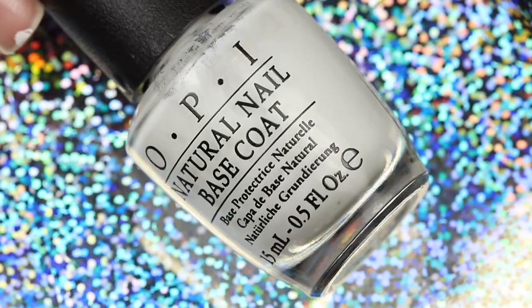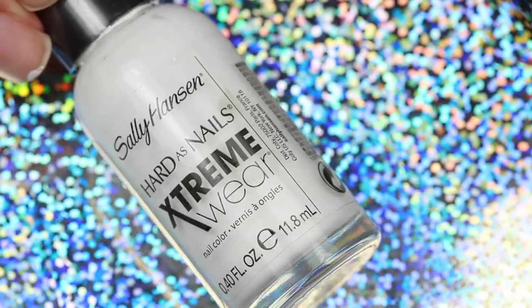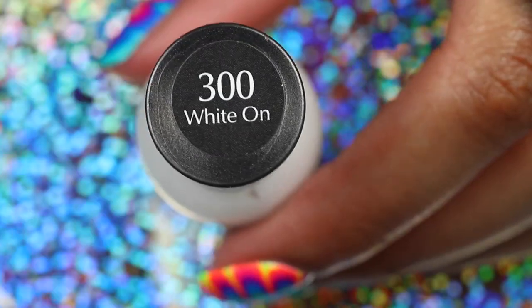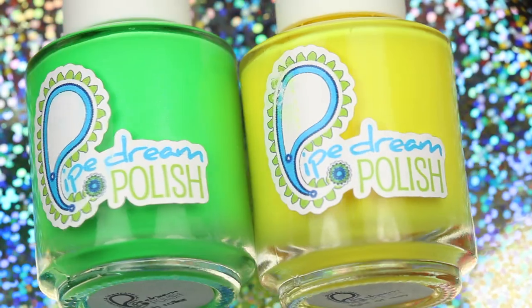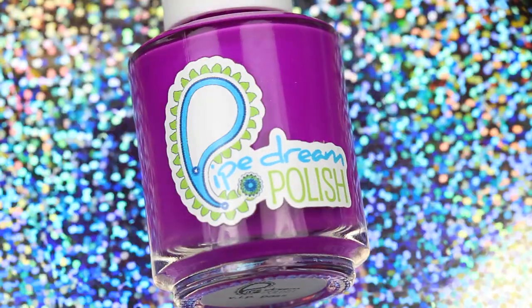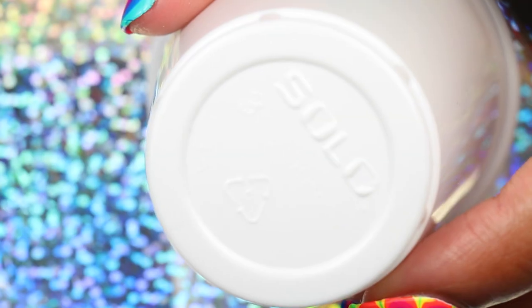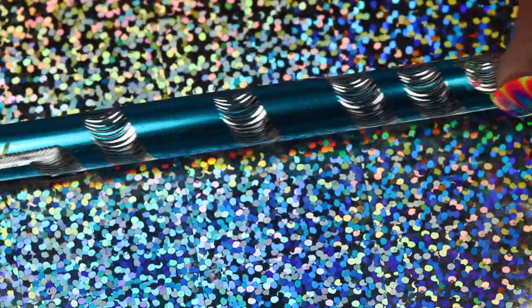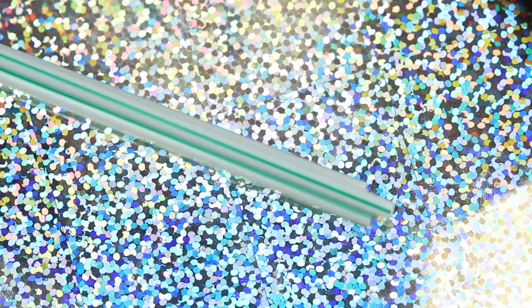For this look you will need a base coat, a top coat, a white polish, a set of neon rainbow polishes — I am using Pipe Dream Polishes, a Night in Vegas collection — a three ounce Dixie cup, room temperature water, a needle, dotting tool, or orange wood stick, something to clean the water with — I'm using coffee stirrers.